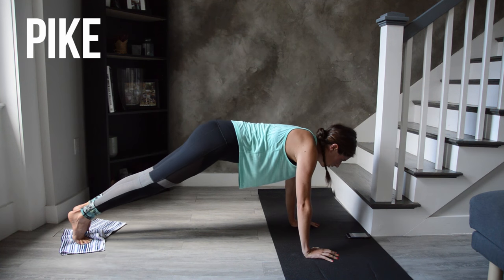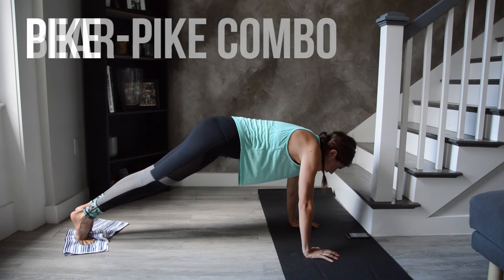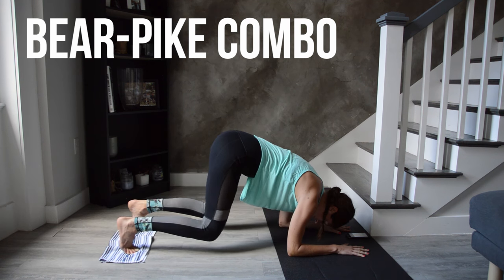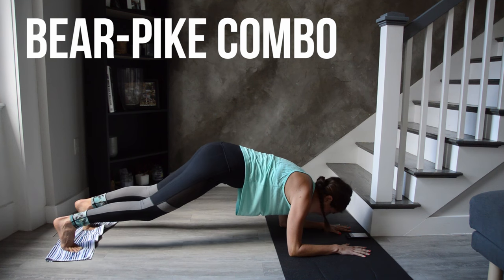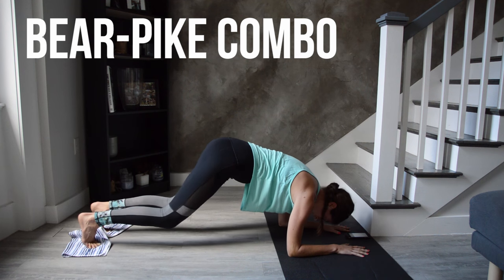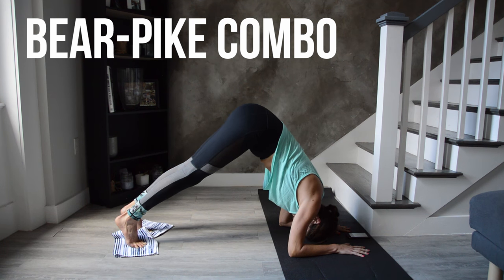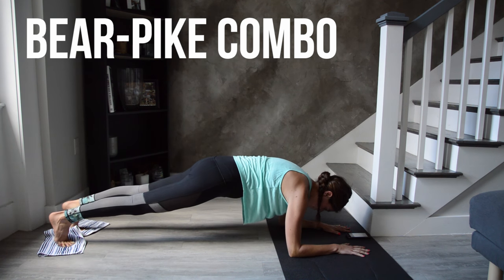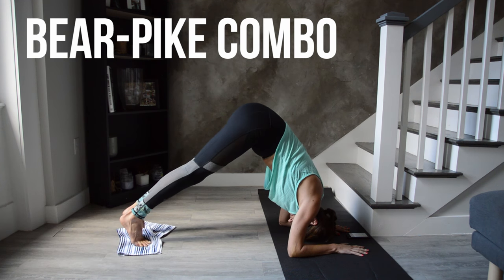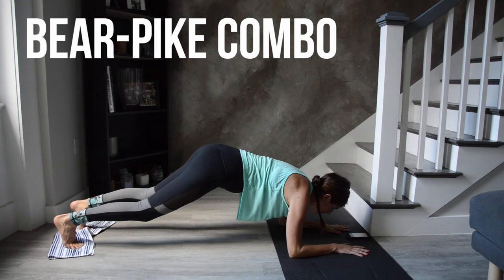Lower onto your forearms and we'll combine those two movements. When down low like this, it's okay to step your feet out a little wider than you might normally in a plank — you'll feel your obliques engage a little more and it gives you more room as you bend and straighten those knees. Last few seconds — at the beeps you're done with this block.